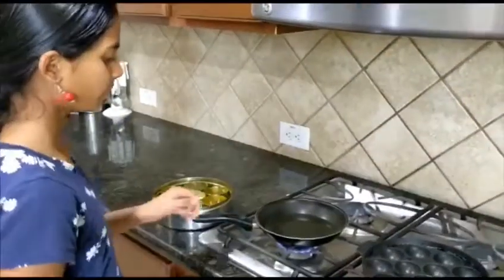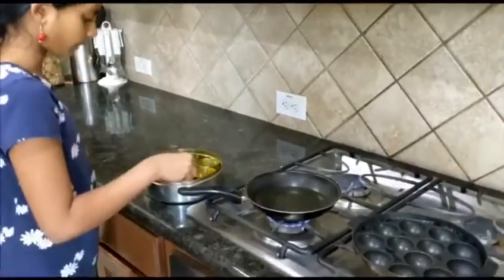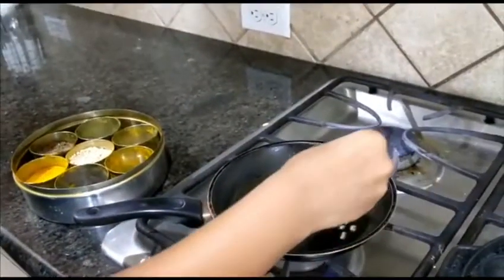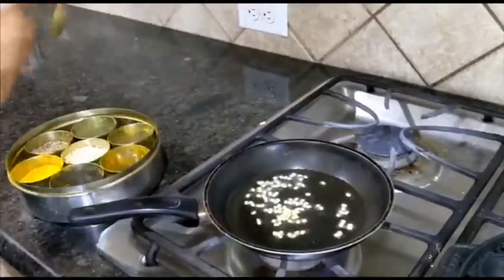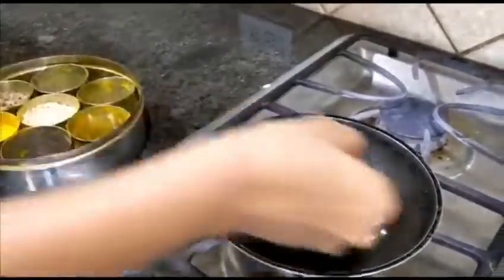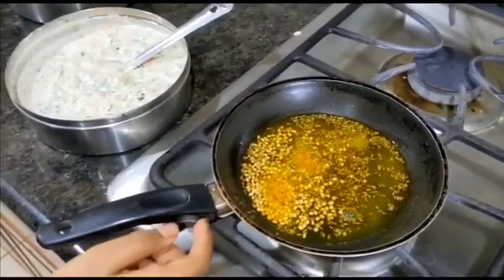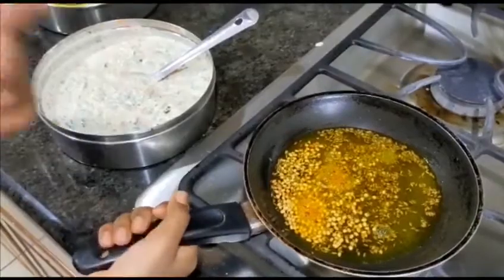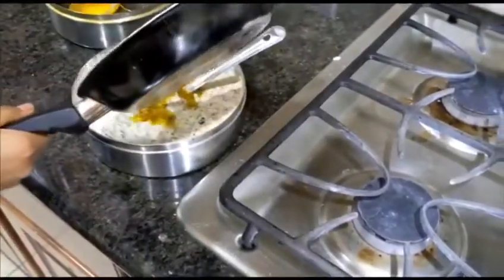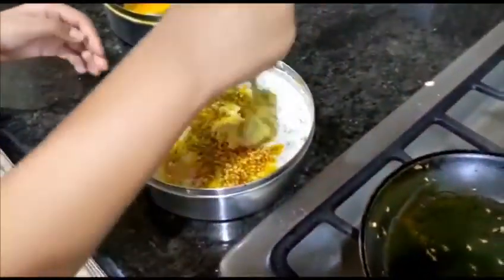Firstly, take a pan and add some oil. Now we're going to be adding one teaspoon of urad dal, followed by some cumin seeds. I added a little bit of turmeric too, so now I'm going to be adding this tempering to the batter. Make sure to give it a good mix.